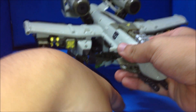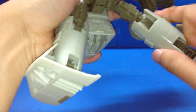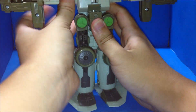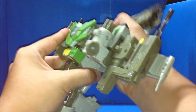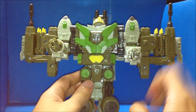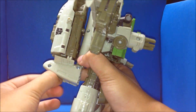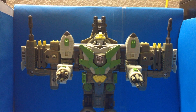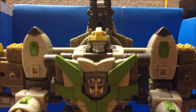Okay, pretty cool. Let's transform to robot mode. Transformers — more than meets the eye. Transformers — robots in the skies. Alright, here's Windblade in robot mode — just transformed. Also I'll show you the light — come on.